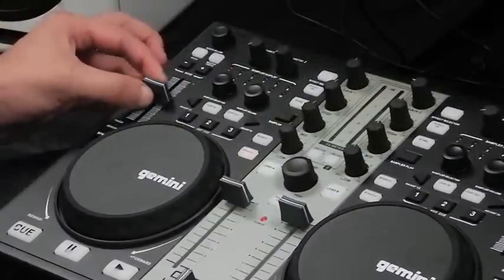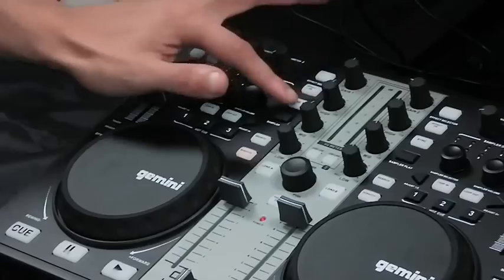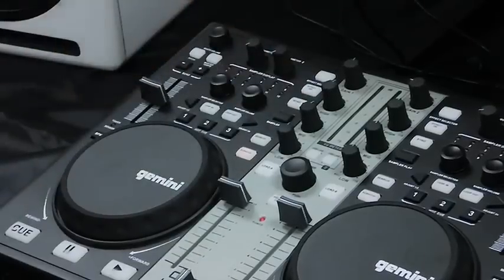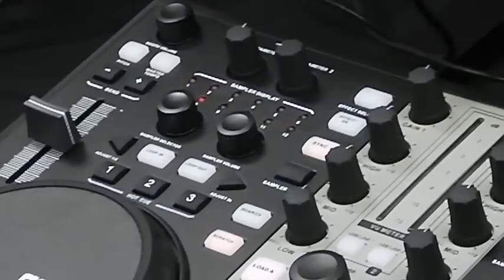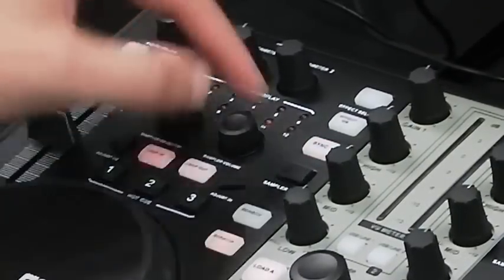For beat matching, you can use the pitch control sliders, or simply use the sync button to match your track's BPM without the guesswork. The console also features loop and sampler sections, plus a variety of effects for creating a unique sound.